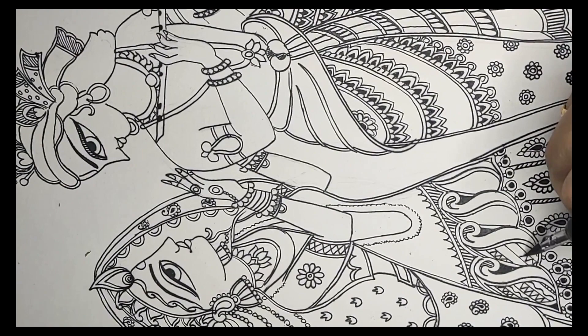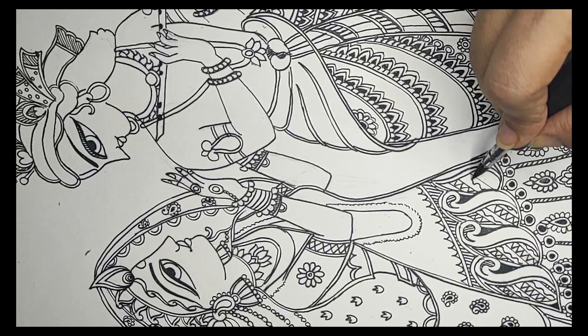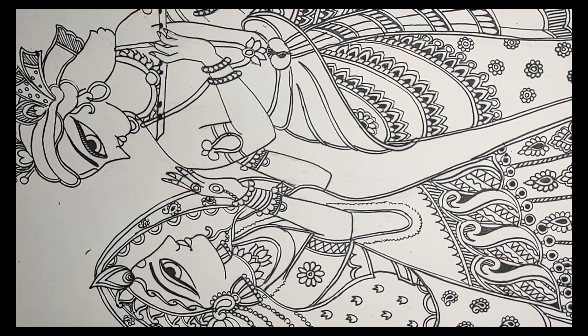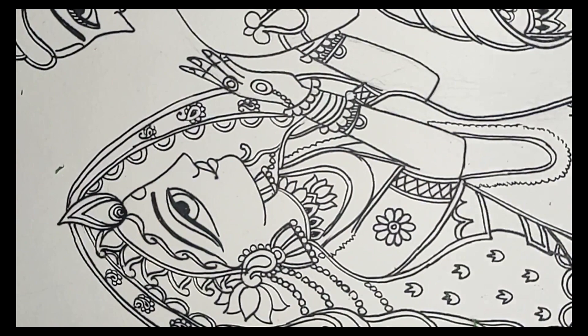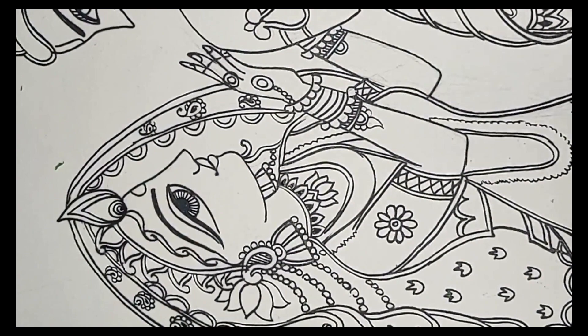You can make any design you wish, especially in the dresses, ornaments, hairstyle, and flowers in the hair — anything can be changed. When I make the eyes, I make the upper lash line very heavy to create a lash kind of look, and the eye looks really, really beautiful.